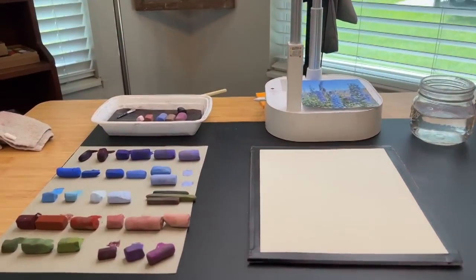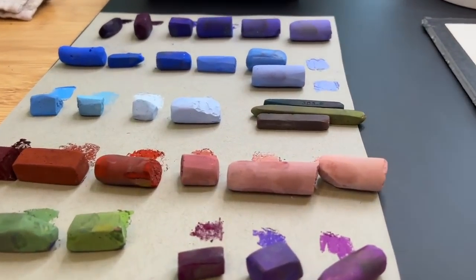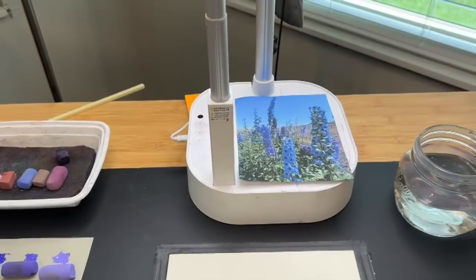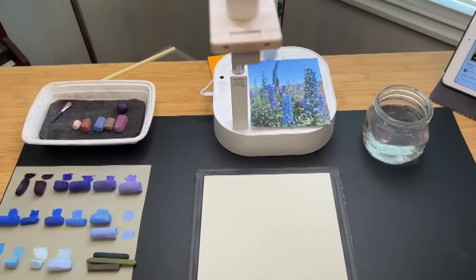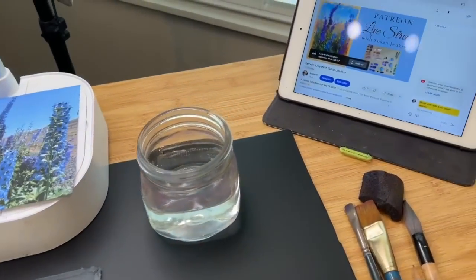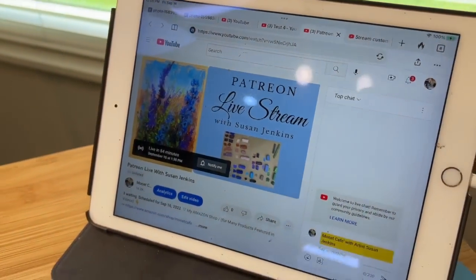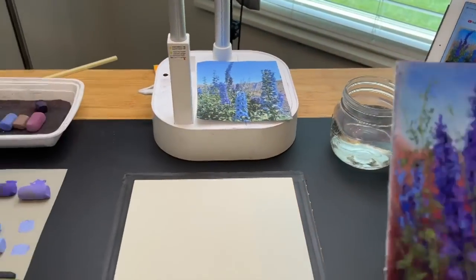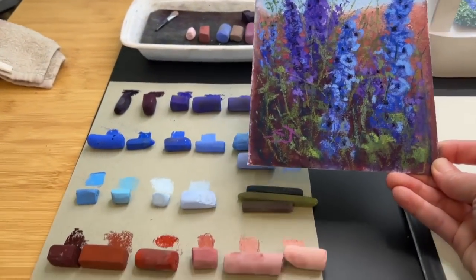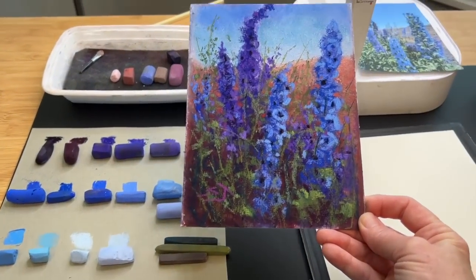If you're a patron of mine on my Patreon page, no, you're not seeing double. This video is of the same subject matter. I did a full live stream of the same flower painting for my patrons on Patreon - they got the full live stream content and all of the pastels I used. But what you'll be seeing in this video today is the little study I did before the live stream. Patrons, keep watching because you're going to learn something new.